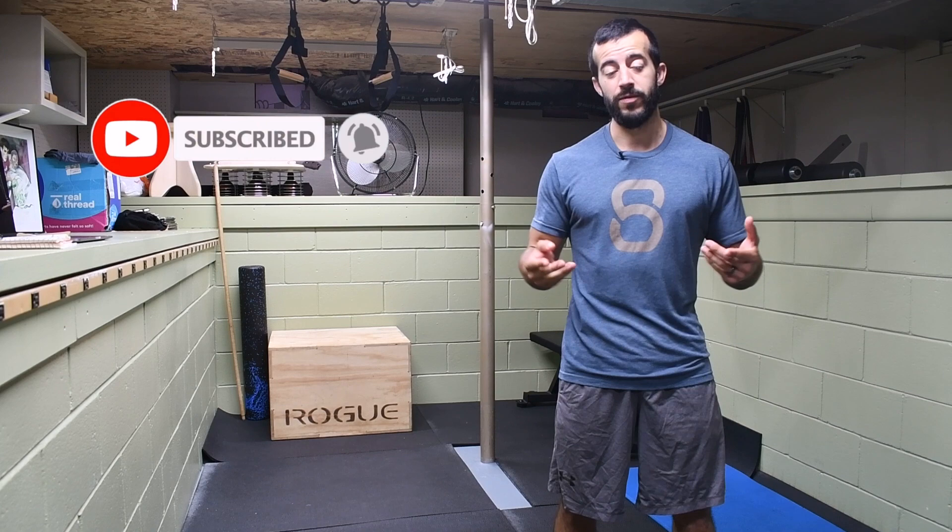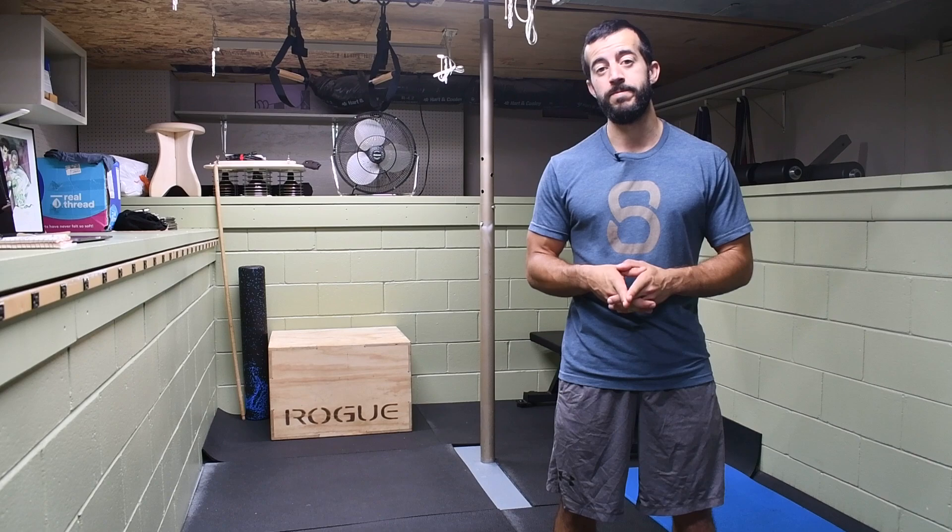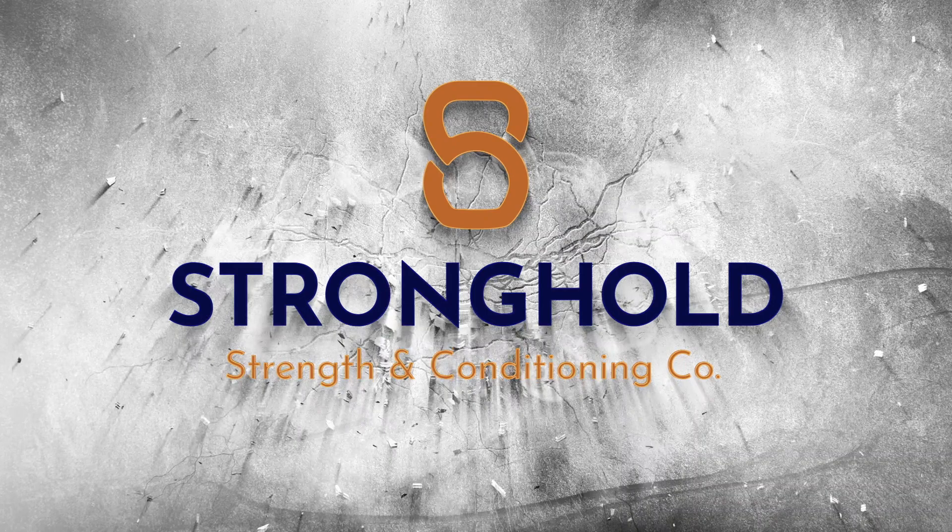But before we get into it, make sure you take a moment and hit that subscribe button so that you don't miss out on future content like this. Every Saturday I'm putting out videos showing you how to resolve aches and pains, prevent injuries, and overall optimize your performance inside the gym and outside of it in your daily life and routine. It doesn't get better than that, so take advantage of it.